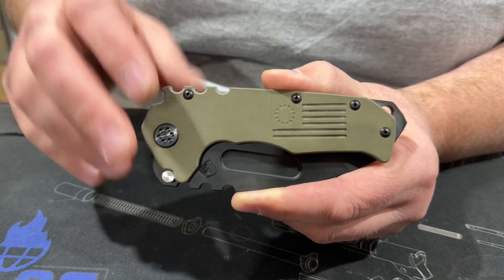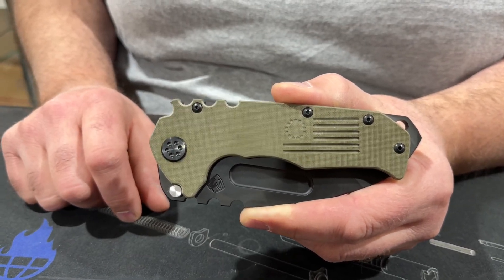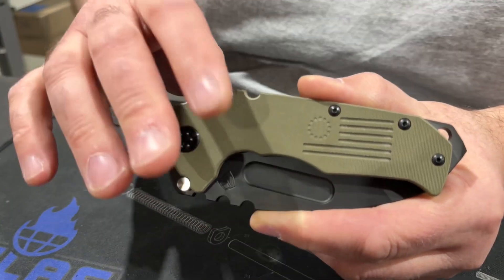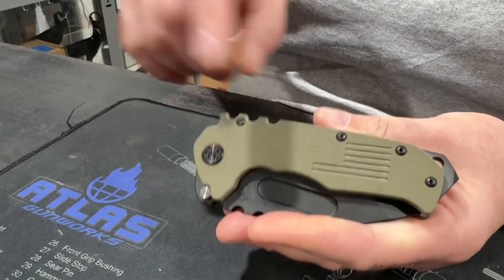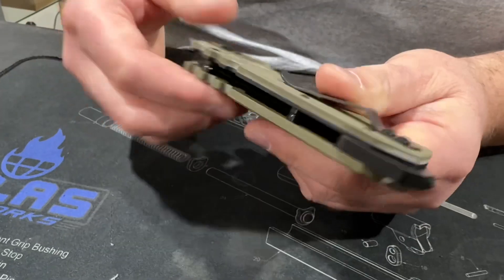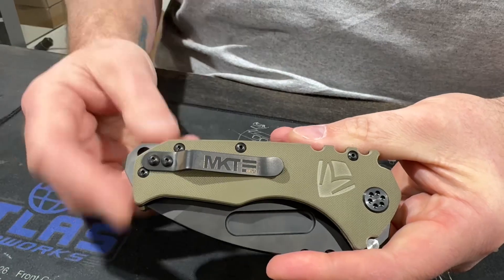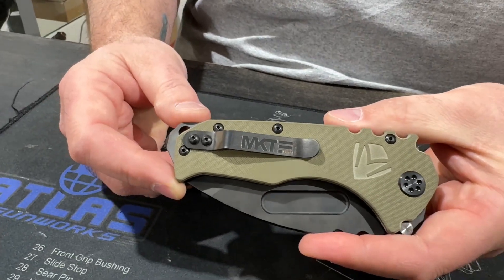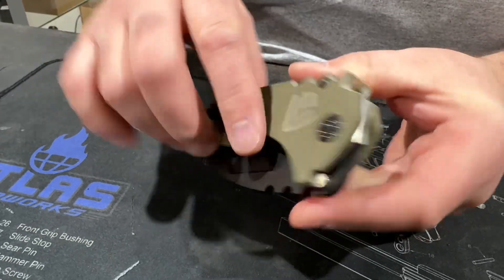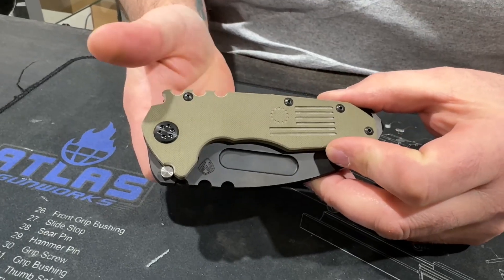What the Scout does is save you a little bit of money by changing some of the manufacturing processes. First off, you can tell this one has G10 scales front and back. The front side has the American flag with the 13 stars from the original colonies flag. The back side is engraved with a nice big M for the Medford logo. The clip on this is not titanium — it's not like the Praetorian Ti or Praetorian Tees. The hardware is all DLC coated. It really is a nice looking knife with OD Green scales.